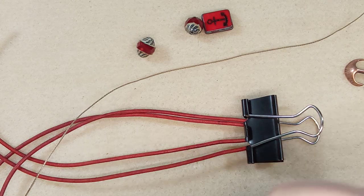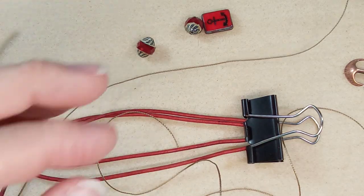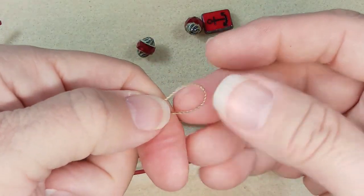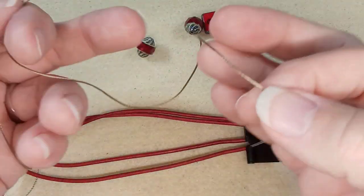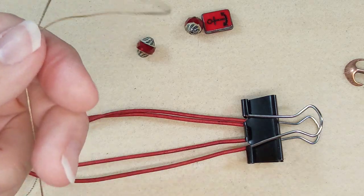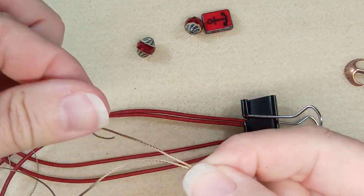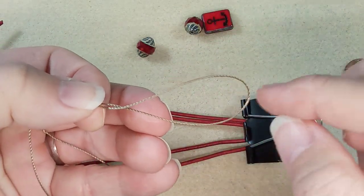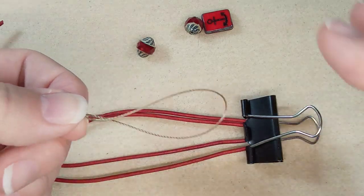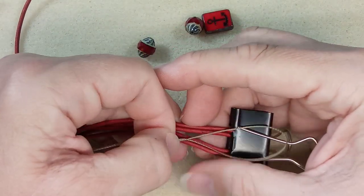Grab about an arm's width of Eslon and cut that. What you're going to do with this Eslon is fold over a piece at the beginning. You don't really need a big tail — all you need is the length that you're wrapping plus a little bit more, because you're going to need this to pull through. You're creating a loop. That loop is where you're going to put your loose strand, then pull it tight and that will go back the other way.